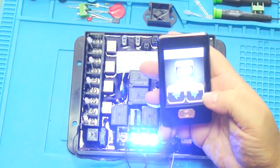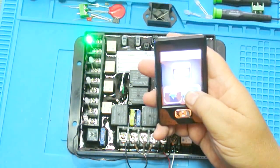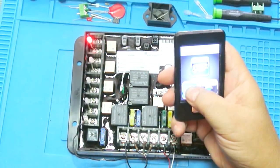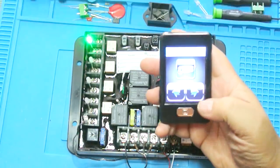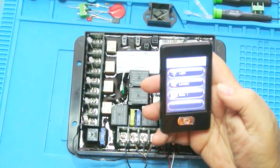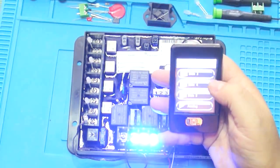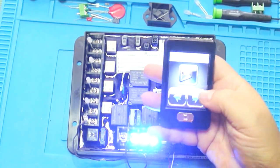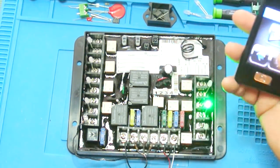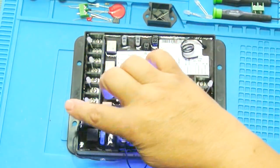If we press the retract button, the LED turns red, meaning the voltage polarity on the two pins is reversed — which drives the motor in the opposite direction. The channel is only active for as long as you hold the button. The same behavior applies to the remaining channels, including slide two and the awning. So we have seven momentary motor control circuits and one latching light circuit.